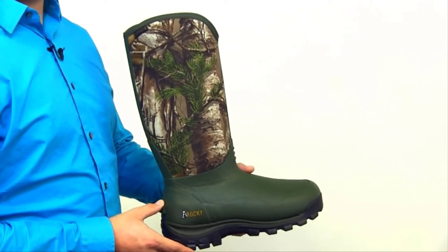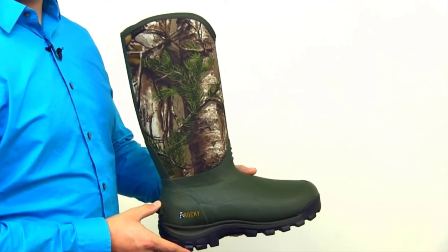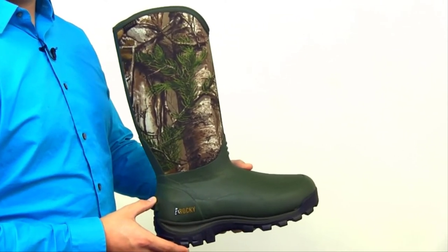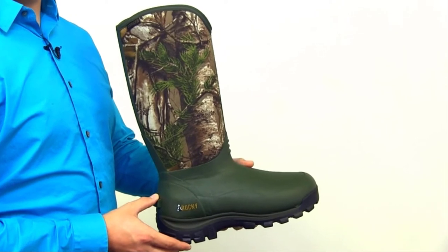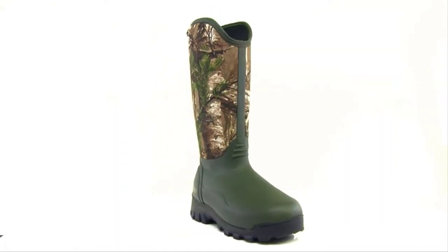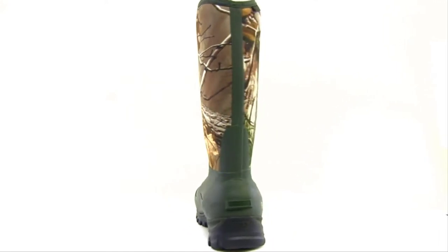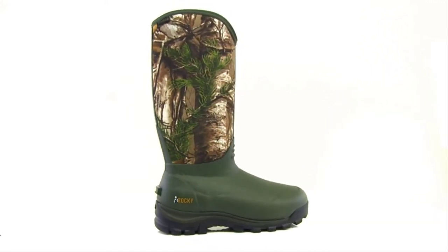The high abrasion rubber protects your boot from scuffs and scratches. The inside of the boot is infused with 1000 grams of Thinsulate insulation, keeping your foot warm. For comfort and performance in all situations, check out the Rocky Core Boot.